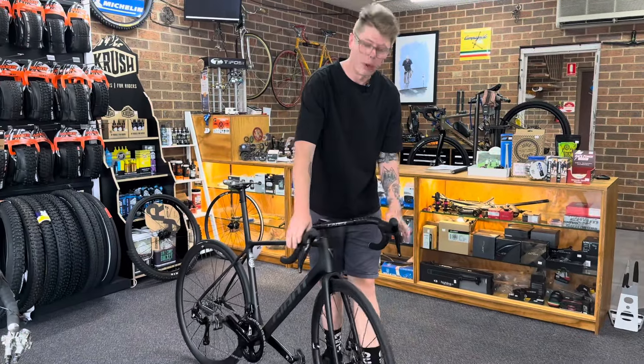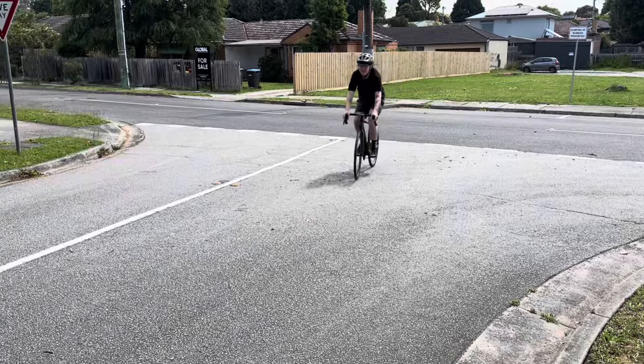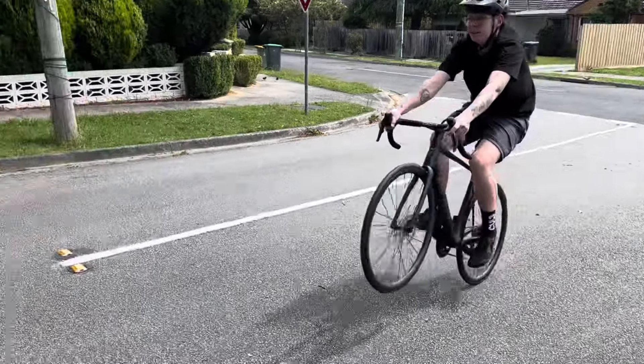Does this road bike with no rear brakes do wheelies? Let's go find out. We'll be right back.